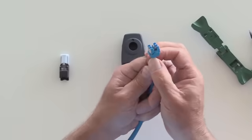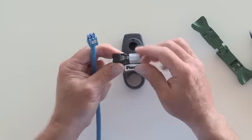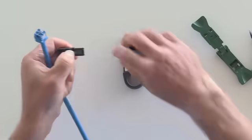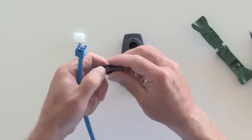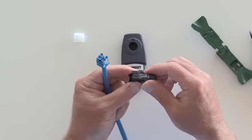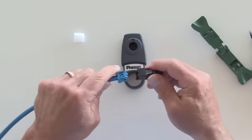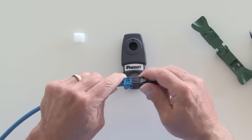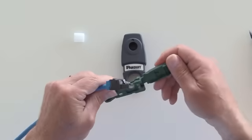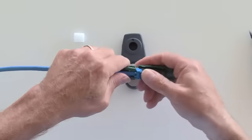Once the wire cap has been installed and terminated, take your plug housing, remove the protective cover and place it to the side. You'll notice on the plug housing there's an actual latch. Line that latch opposite the color code of the wire cap and insert finger tight. Using your EGJT-1 tool, place the plug inside the tool.